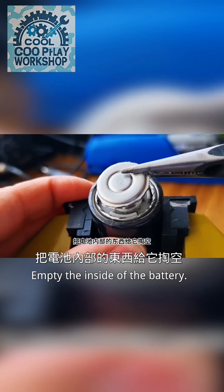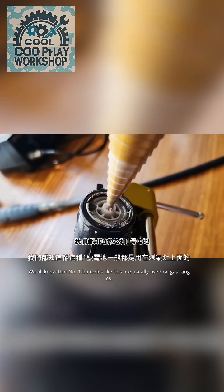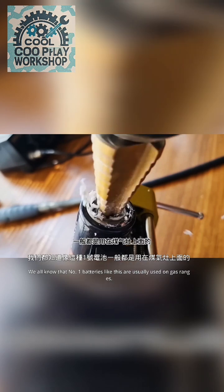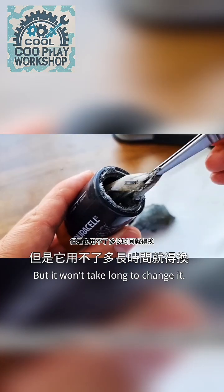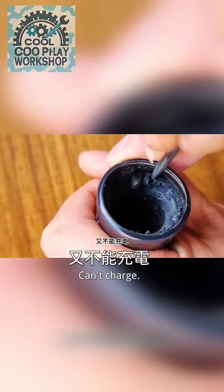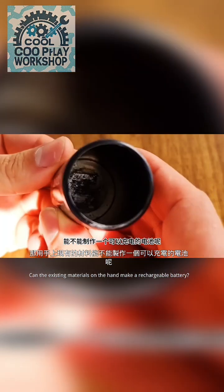Empty the inside of the battery and use the shell to make another battery. Batteries like this are usually used on gas ranges, but they won't last long — their electricity is limited and they can't be charged. So can we use the existing materials on hand to make a rechargeable battery?